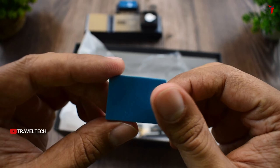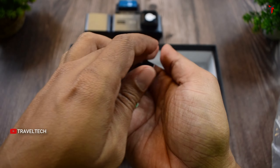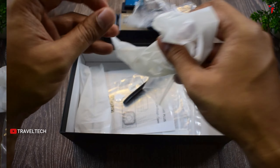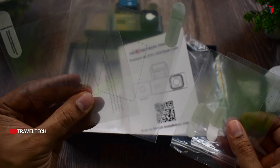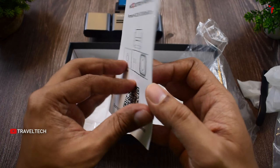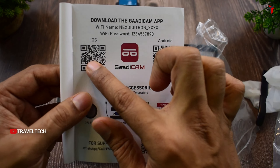The box includes an additional 3M sticker for the rear camera and an extra sticker for the front camera, in case you need to replace the camera's position. There's also a refined installation tool compared to older Next Digitron tools, about five wiring clips to conceal the wiring, and four electrostatic stickers — two for the rear camera and two larger ones for the front camera, each in individual plastic covers.